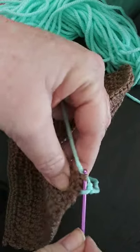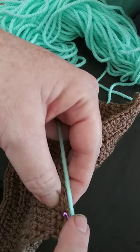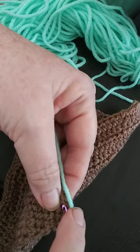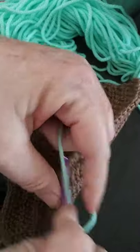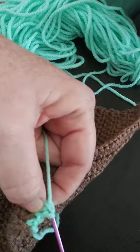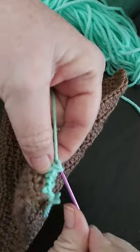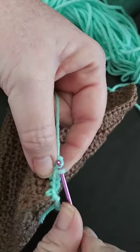For this step, simply do a single crochet all the way around the edges. Be sure that when you get to the corners you do two single crochets so it makes more of a square form instead of a rounded edge. It looks more finished when you do it square-wise.